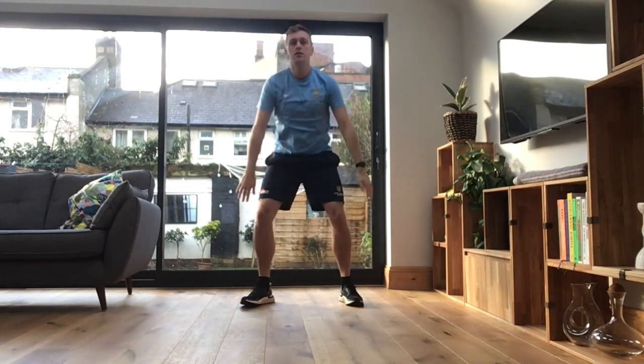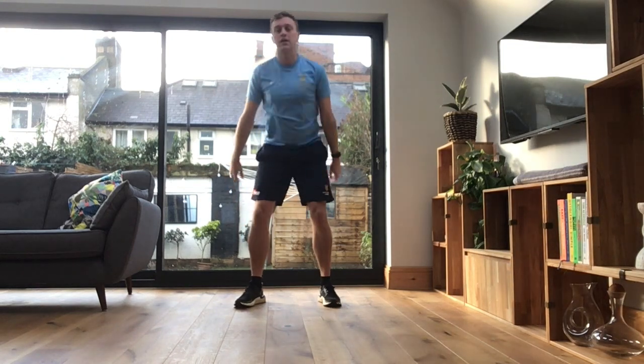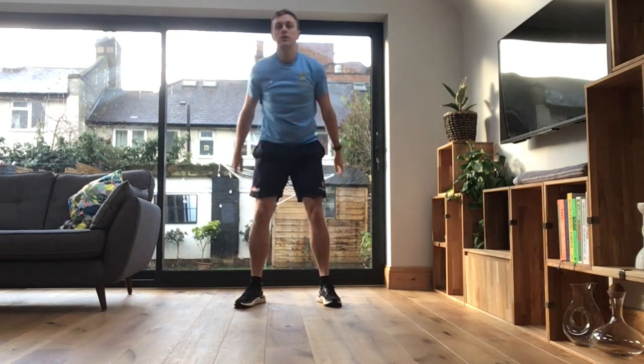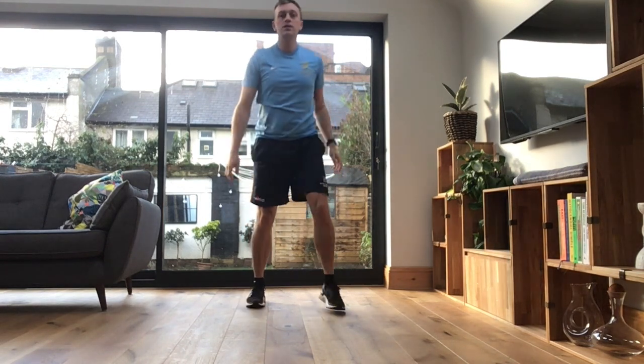Remember, I'm sure you guys can get further down than I can. Good, get nice and deep. Once you've done these, we're going into our lunges, okay? Let's do two more. Okay, and into our lunges.